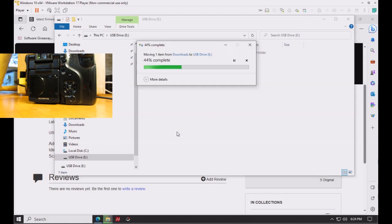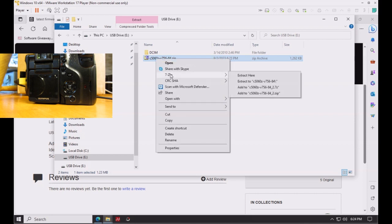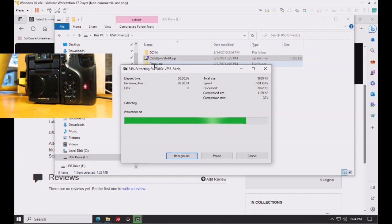Paste the file there. If you have 7-Zip installed on your computer, this will make the process a whole lot easier because the file structure will remain correct. Choose '7-Zip > Extract Here' and this will keep the folder structure intact as required for the upgrade.